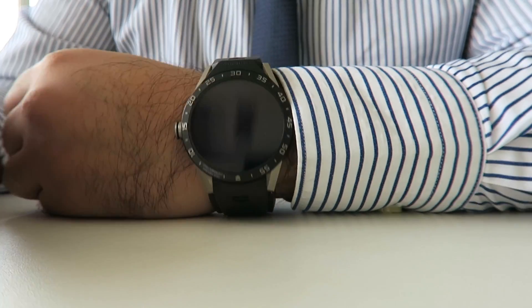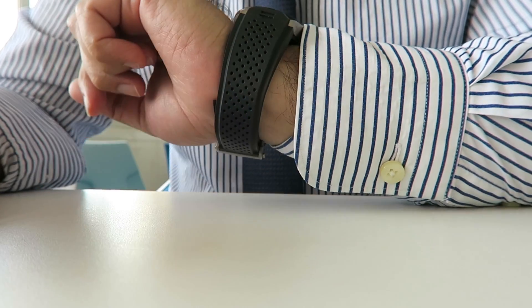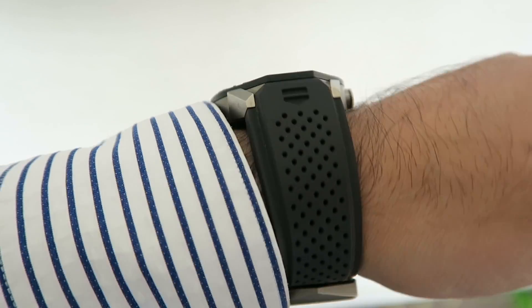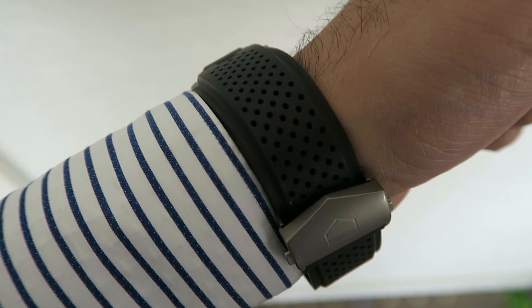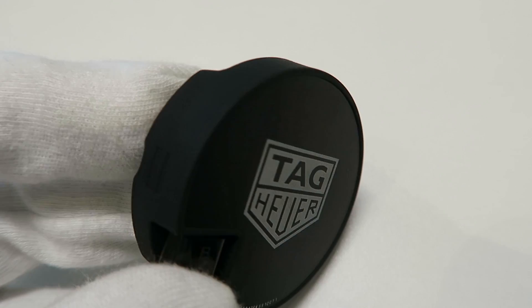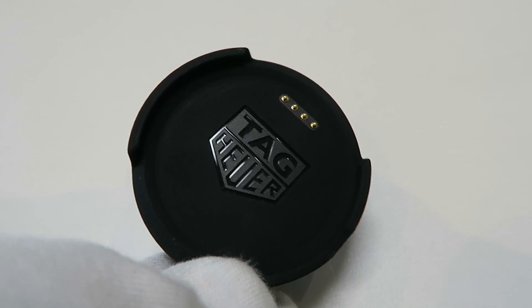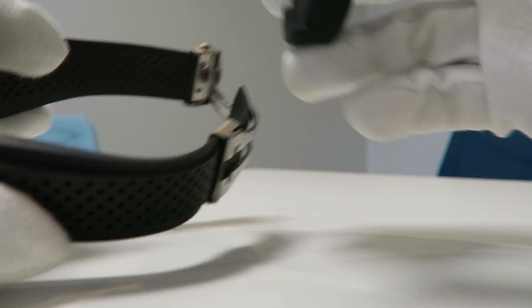It's got a beautiful, legible sapphire crystal screen. The screen is a 1.5-inch transflective LCD measuring at 360 by 360, with a pixel density of 240 PPI. On the outside, you'll notice it's got a fixed bezel with sandblasted titanium coated with black titanium carbide. The rubber strap that comes with the TAG Heuer Connected Watch is very comfortable and looks like it was made for this overall design.